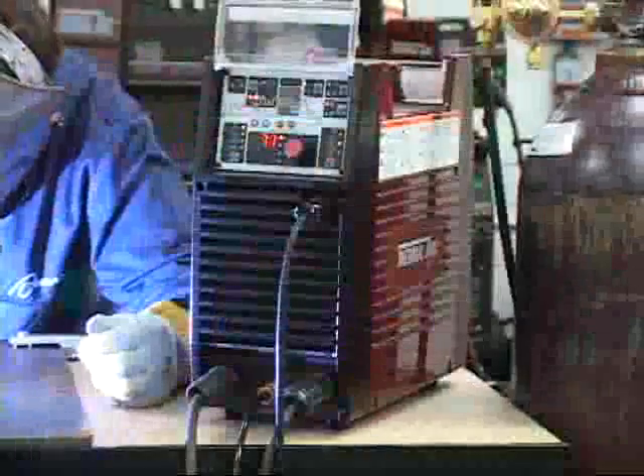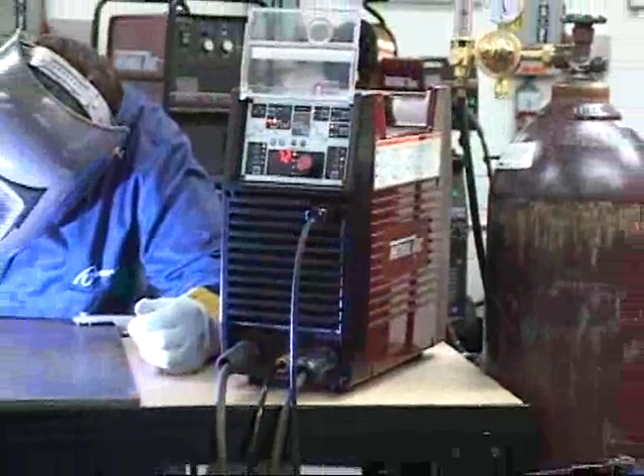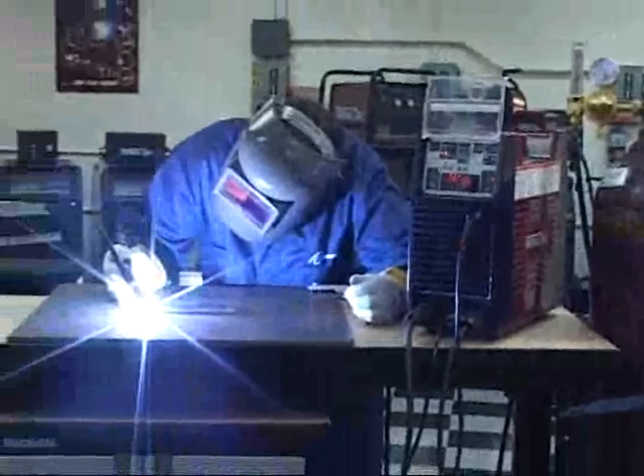For specific instructions on other weld modes and ArcMaster functions, please return to the menu at the beginning of this disc.